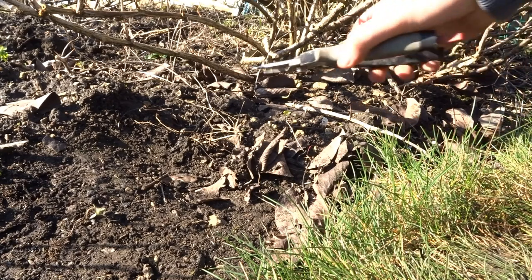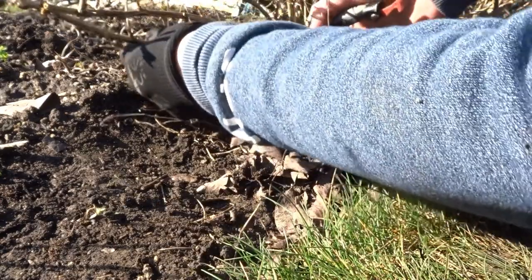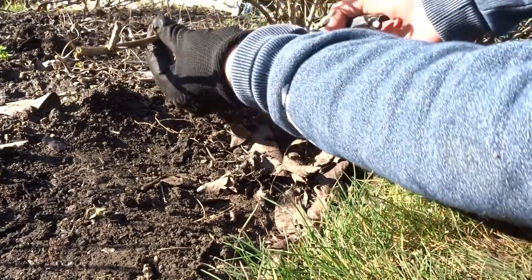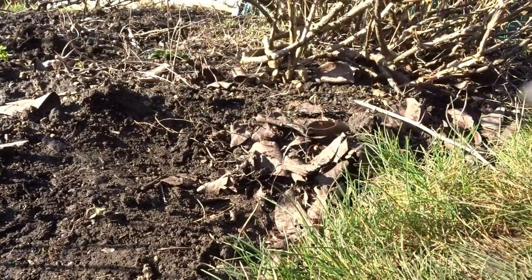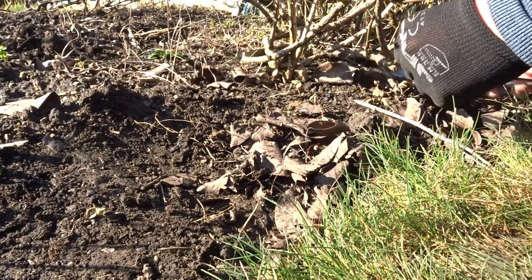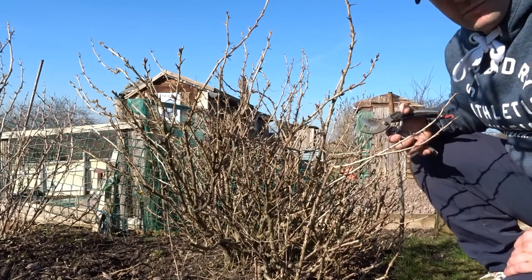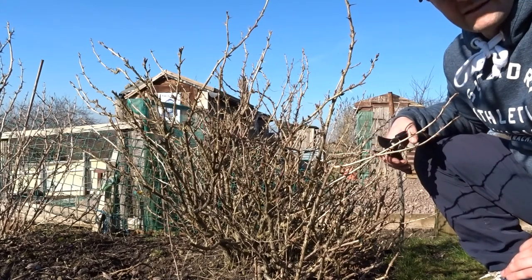We've got a lot of them collected and a lot of them sprouting out along the ground, so again just get rid of these old bits of wood. You want to leave yourself a bit of a gap between the gooseberry branches and the floor. Remember to get into the centre, but if we cut a lot of the crossing branches first it'll make it easier getting into the centre.